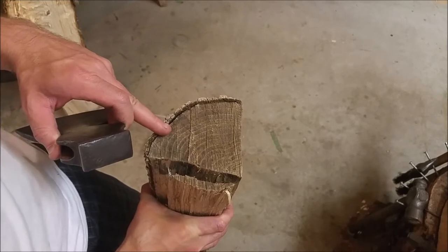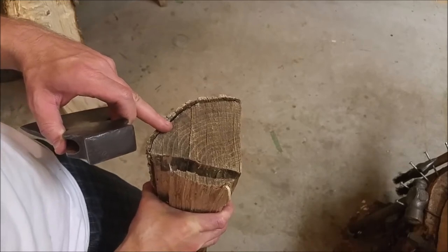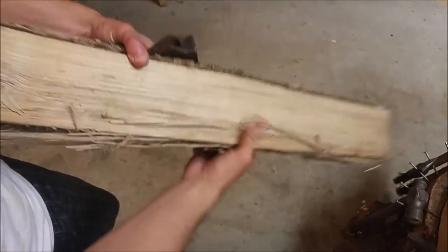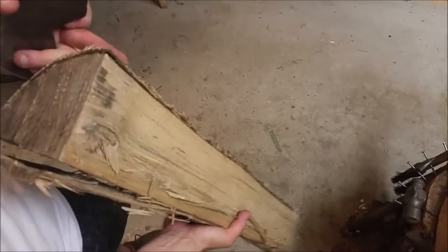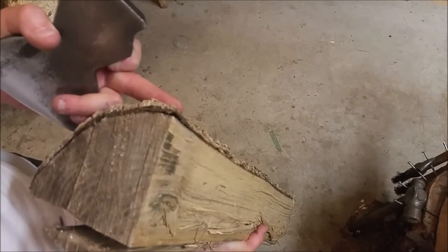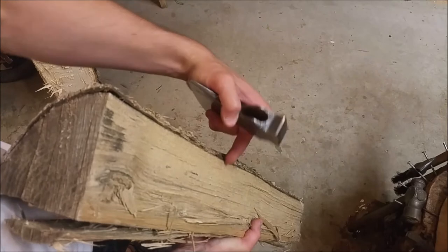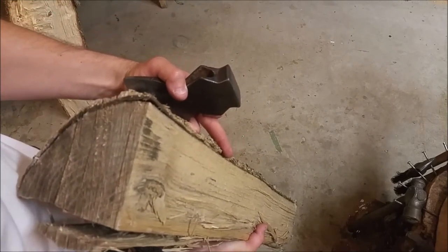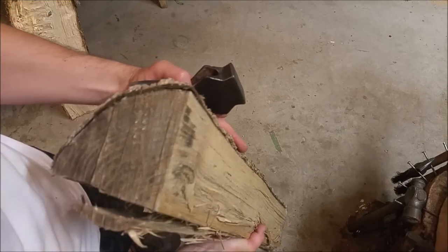Ash has a lot of resistance to breaking. The way that we're actually going to make this handle is we're going to retain the integrity of the wood by splitting it down the grain, so all of the grain, or very close to all of the grain, is going to be in line with the handle as well — which is not something you typically get when you buy from the hardware store.